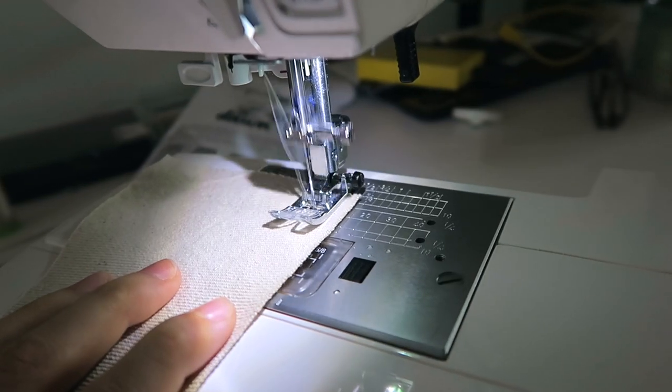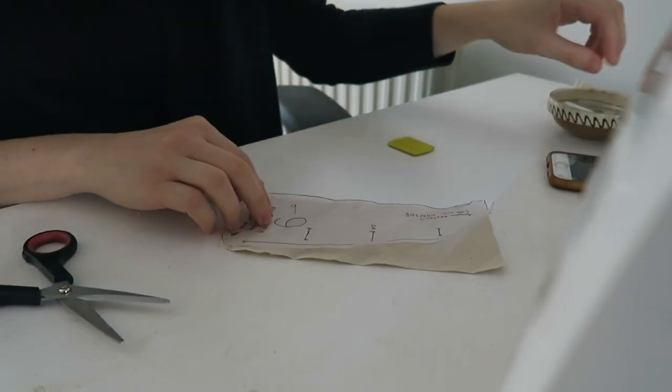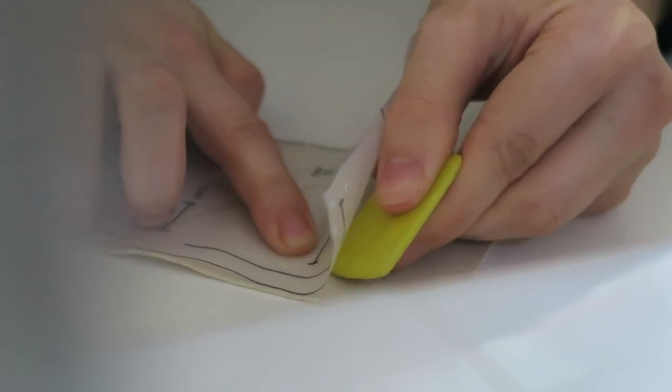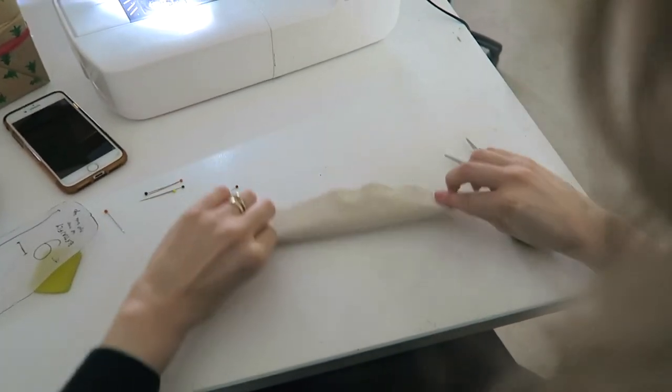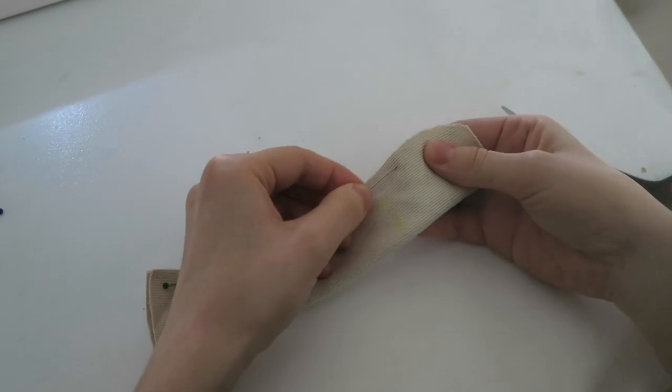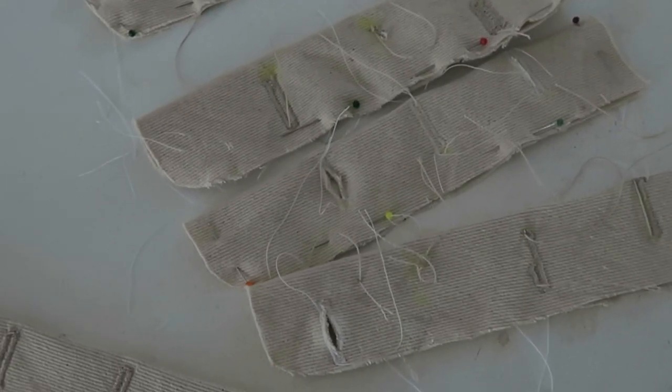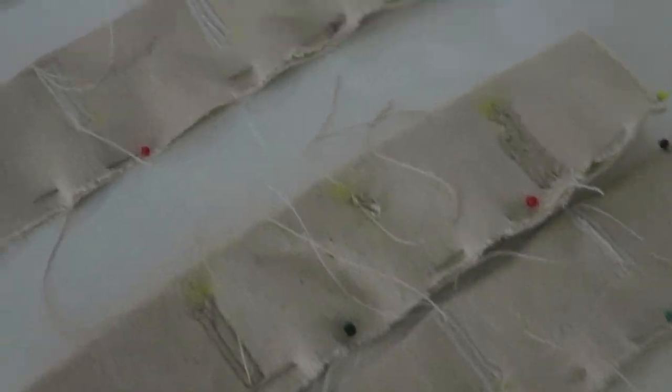I can sew a pair of jeans — I hope I can! The pressure is on to not have wasted my money. First thing on the to-do list was to stay stitch a few pieces so they don't stretch. Then it was time to move on to the buttonholes. I started by making sure I transferred the markings as accurately as possible from the pattern, only to have to redo the buttonholes many times because my sewing machine was having a day.